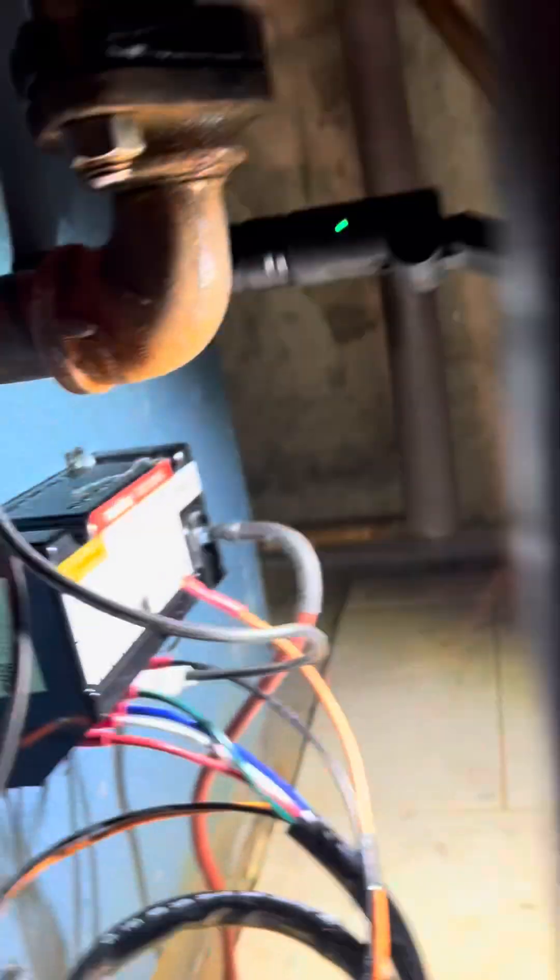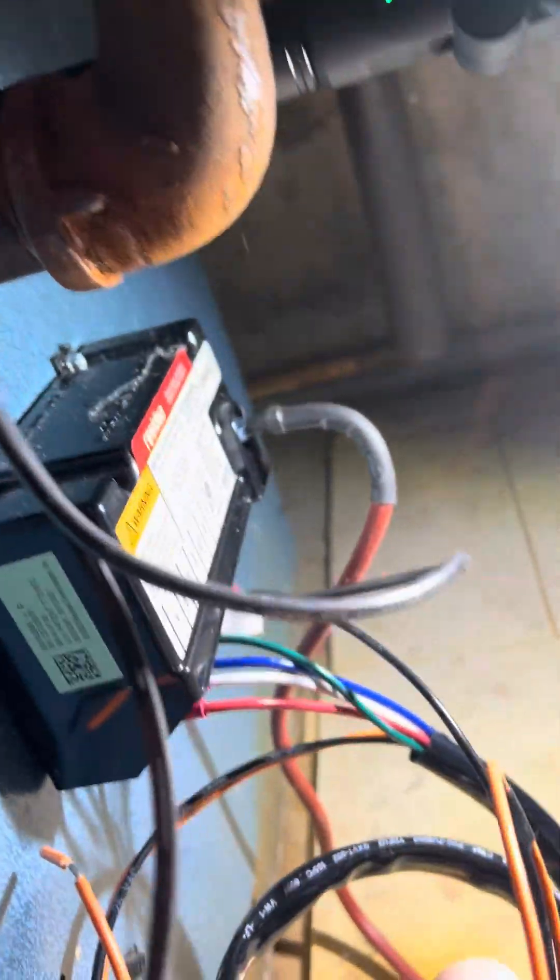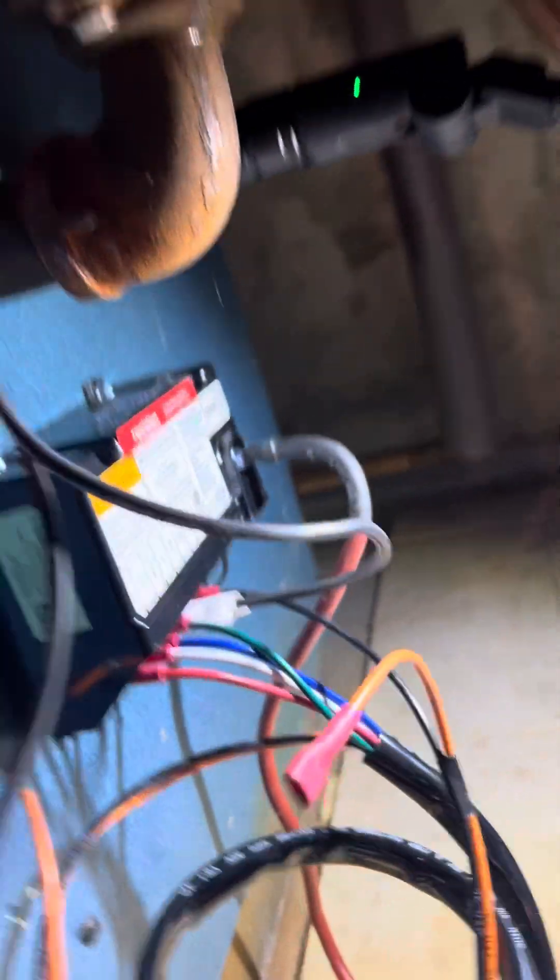And that's how you convert from a standard standing pilot to an electronic ignition system. We're just going to cut this orange wire off and keep it out of the way, and you're all set. Like and subscribe — we'll see you guys next time!